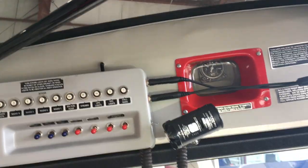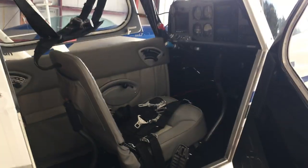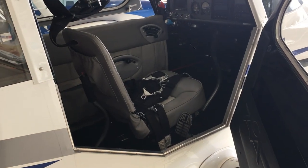So that is the general overall look at the Super Decathlon. We will generate another video for the avionics. Thanks for watching.